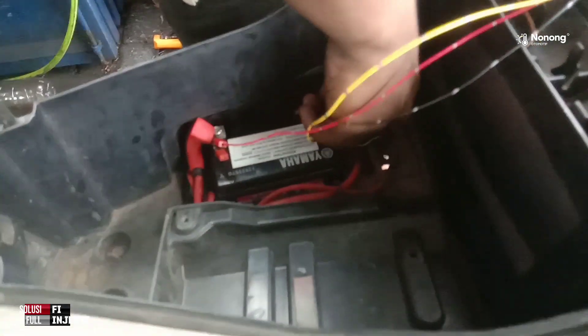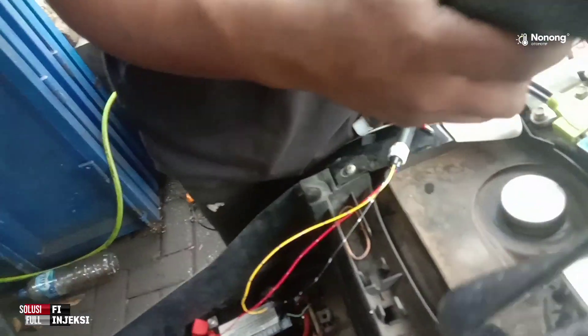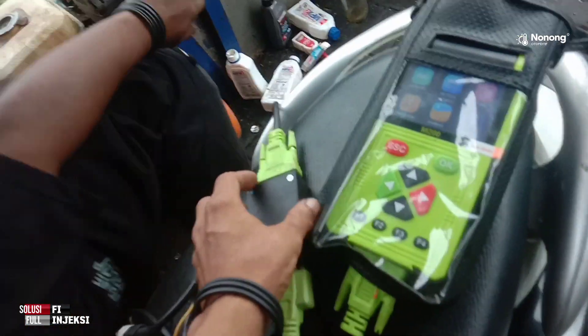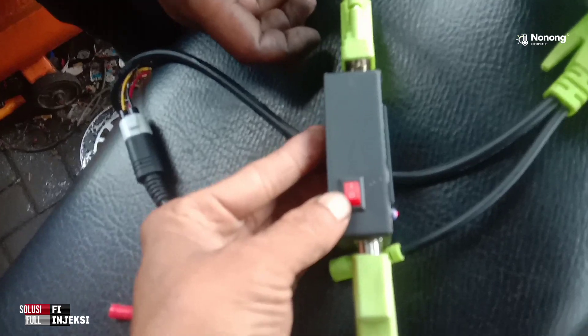Kalau capit aki sudah terpasang positif dan negatif, soket DLC-nya sudah terpasang. Pastikan kontak off dulu ya. Ketika kontak di-on-kan ntar, di sini juga di pengamannya pastikan ini on ya.